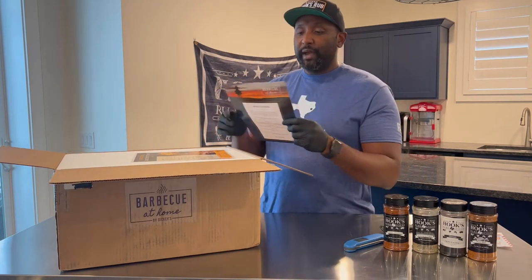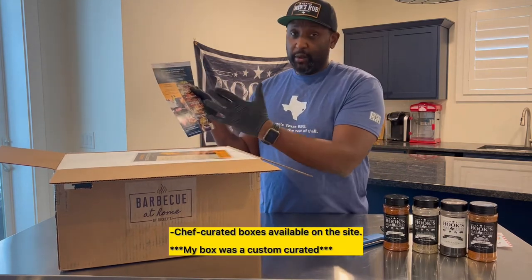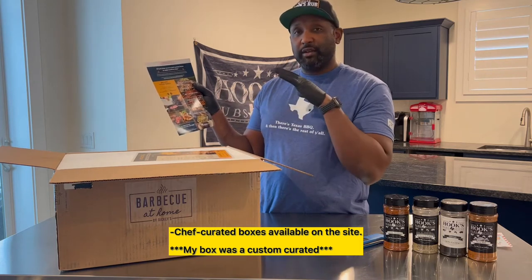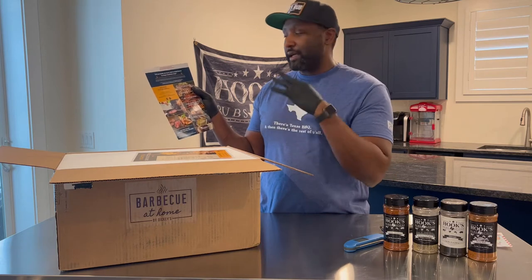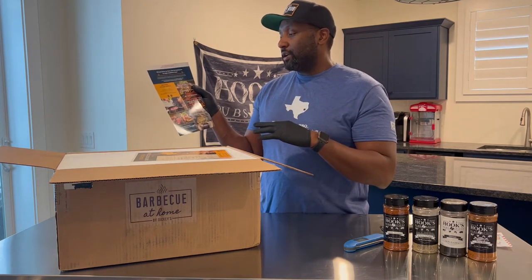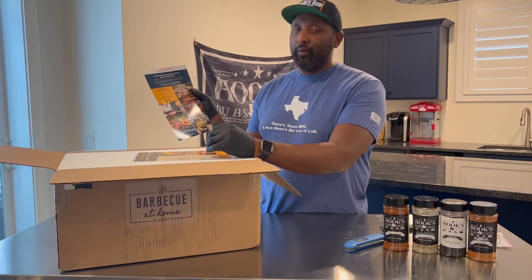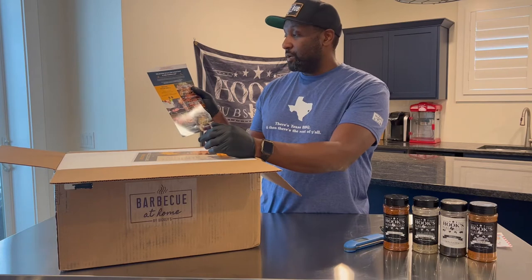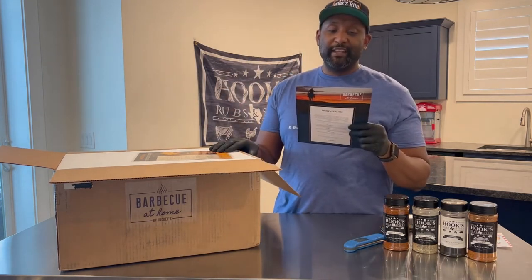There's also a note: 'Did you know we have chef-curated boxes to make any meal easy?' Apparently you can go on their site and get boxes specific to a big family dinner, a backyard barbecue, a chicken or white meat style dinner, and also a sausage box, which is pretty cool. They also note to refrigerate this stuff immediately — thawed 24 hours to cooking, so everything's frozen.